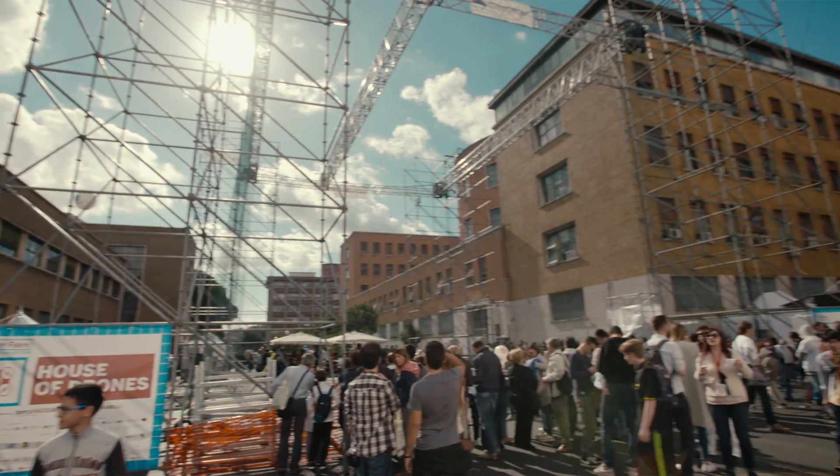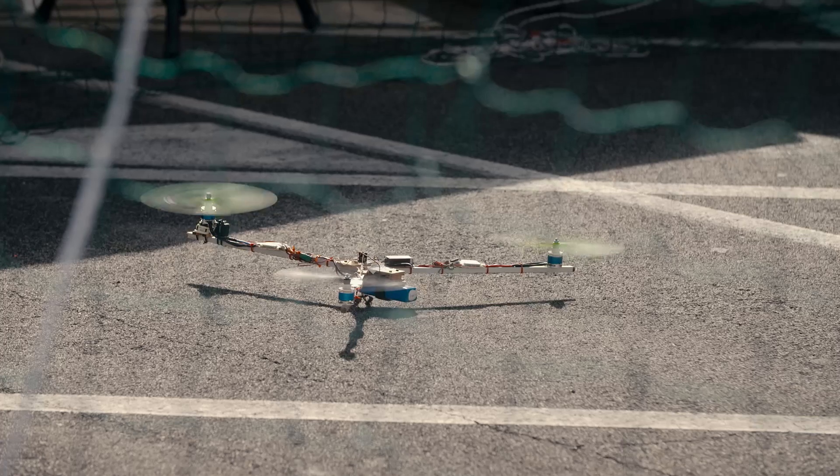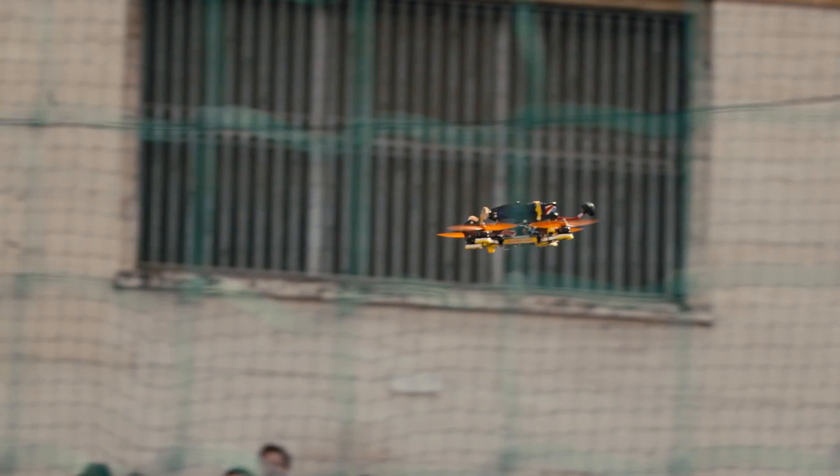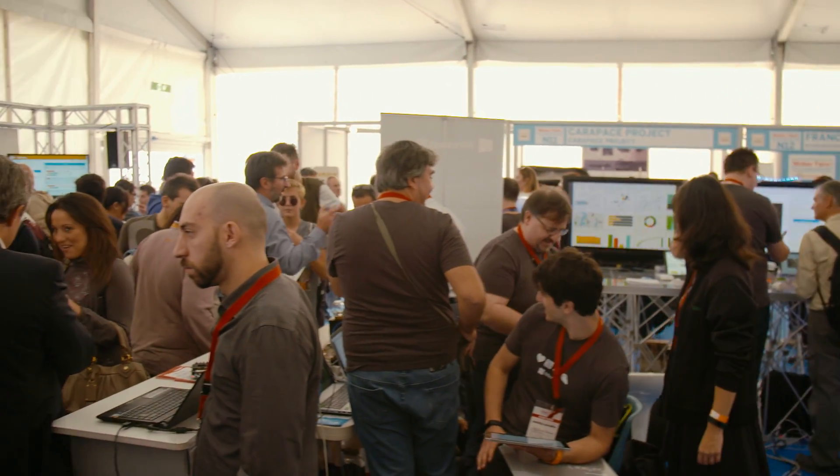What we're doing is we're actually bringing the power of our Curie module to the maker community. It has Bluetooth connectivity, a six-axis accelerometer as well as a gyroscope. The capability that this module has is going to be incredible for makers as well as students.